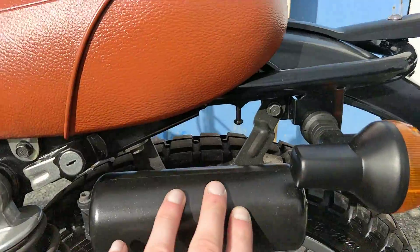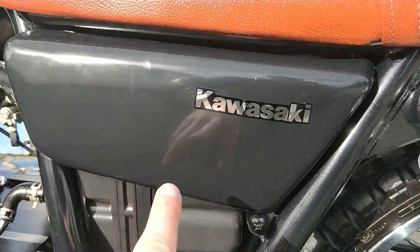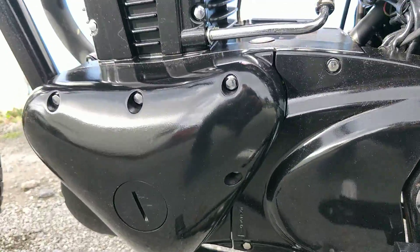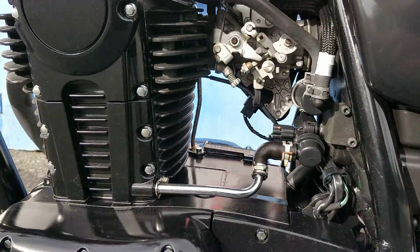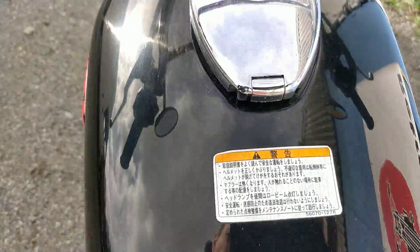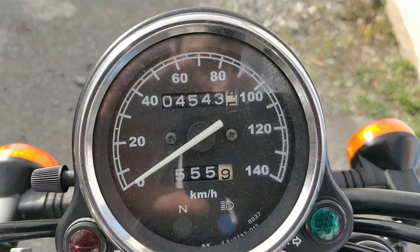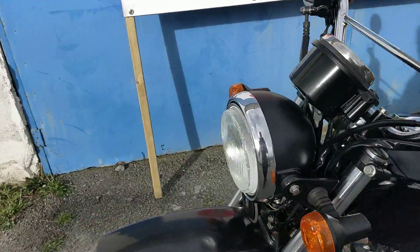Moving on to the left hand side of the bike, you have your original tool kit from Kawasaki in there. The side panel again with no marks, and going through to the engine bay, the engine casings are black with no marks once again. Moving on to the tank, again no marks, and down the centre, no marks. As I said, four and a half thousand kilometres from 2008 — so exceptionally, exceptionally low kilometres on this bike.